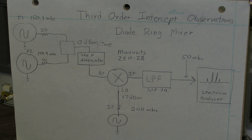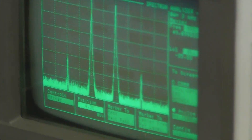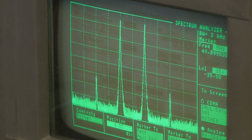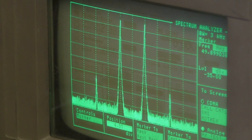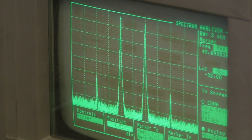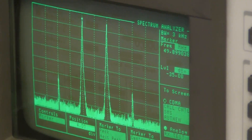The output of the mixer has a low-pass filter — a Mini-Circuits SLP-70 — which we measured in a previous episode with a network analyzer. On the spectrum analyzer you can see the two drive signals. Since this mixer is expected to have about 6 dB of loss, we can drive the marker onto one of the test signals and see that it's at minus 35 dBm, which is about what you'd expect — Mini-Circuits specs about 6 dB loss or a little less.